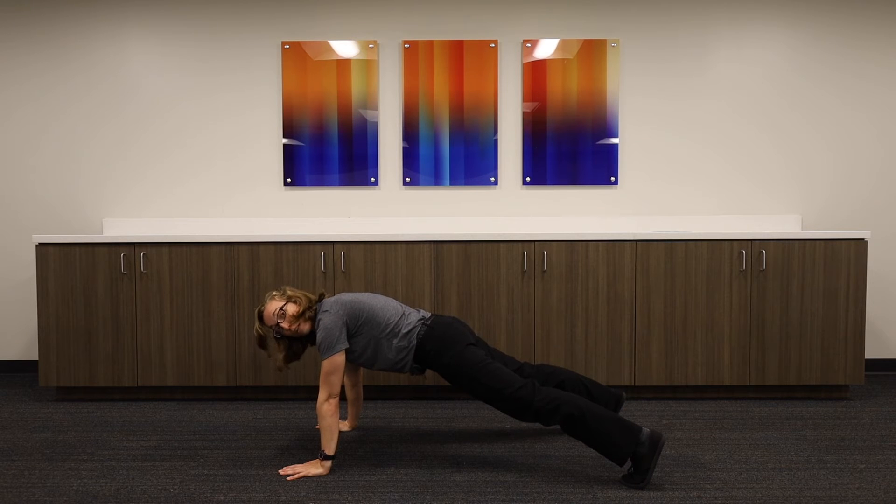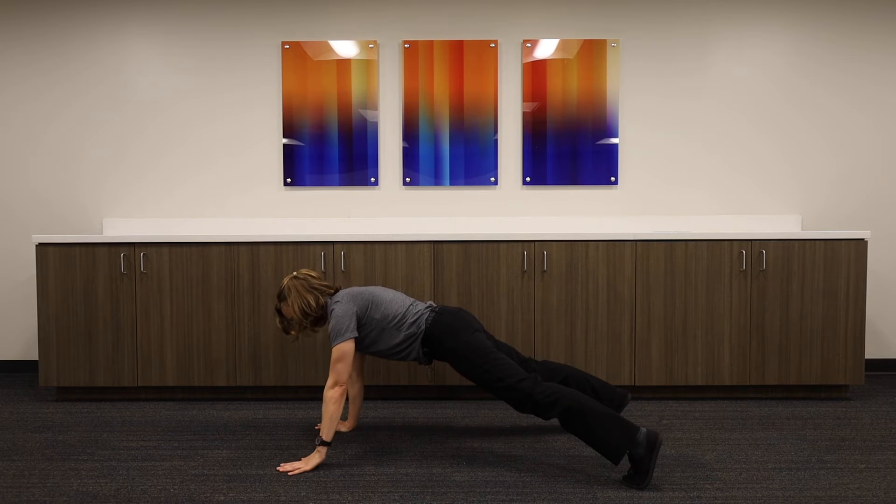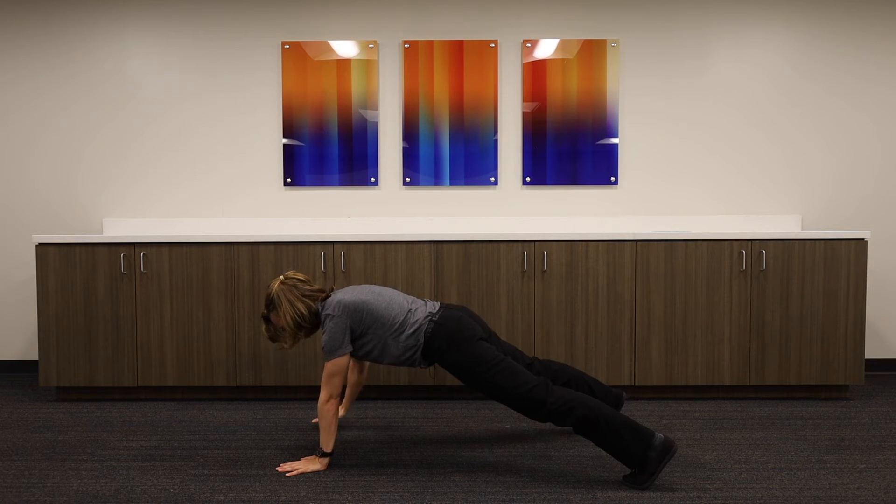You might want to spread your feet apart a little bit to improve your balance. You're going to raise a hand, tap the opposite shoulder. Raise a hand, tap the opposite shoulder.